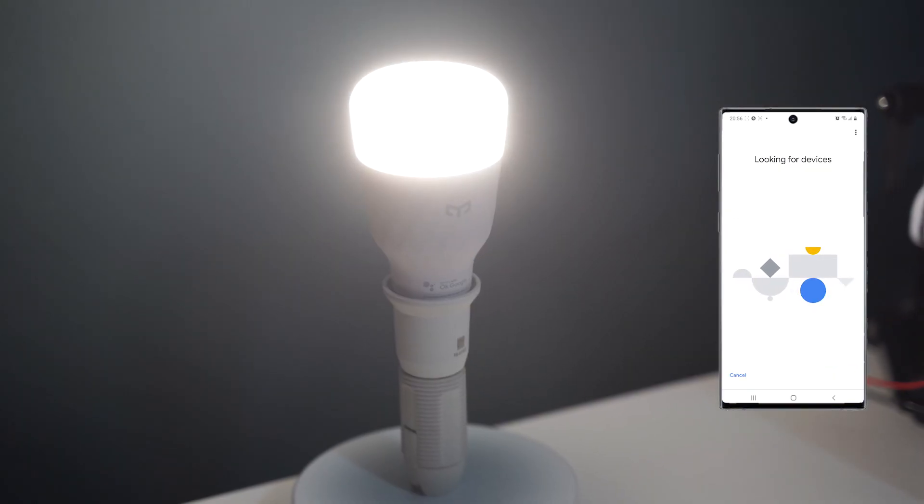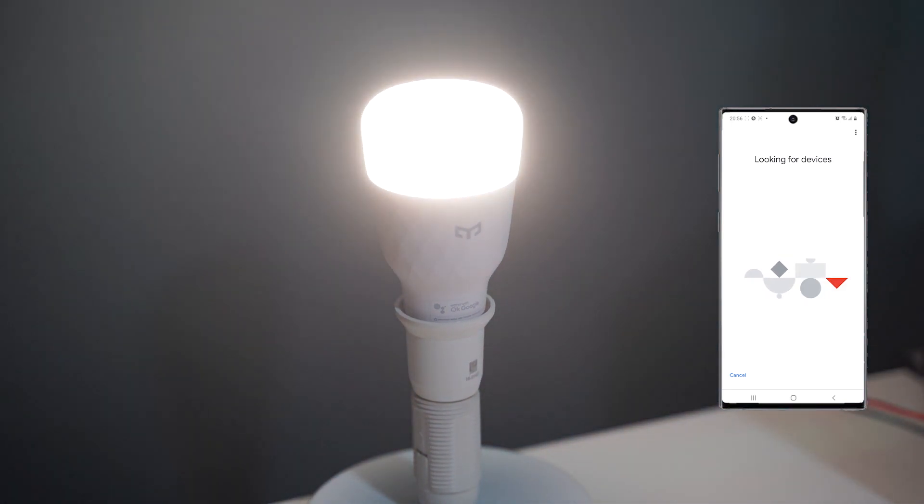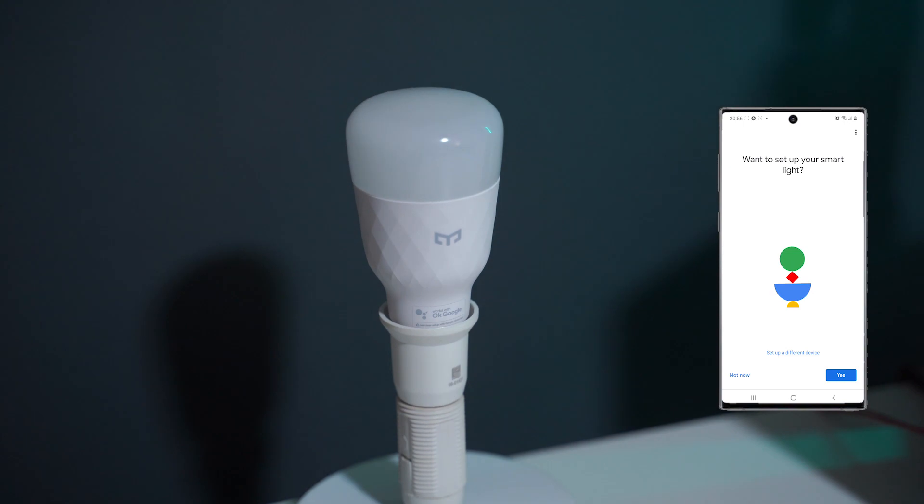The eLight Smart LED Bulb M2 works with a diverse range of Google devices: Google Home, Google Home Mini, Nest Mini, Nest Hub Max, Nest Hub, Google Home Max, or Nest WiFi.